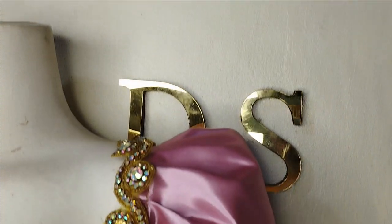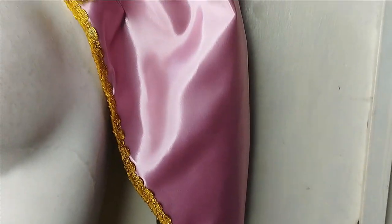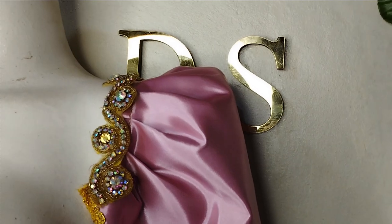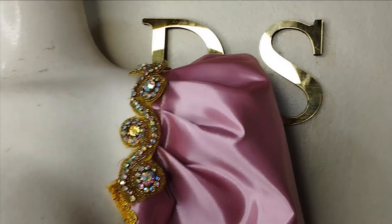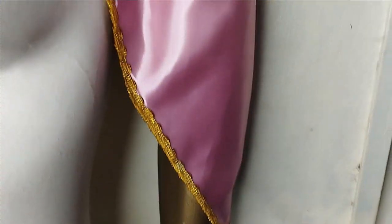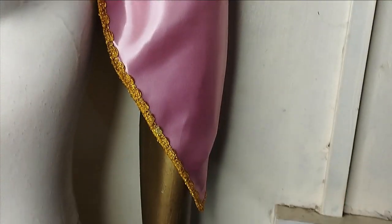Welcome back to the Arbiturative Channel. In today's class, we are going to learn how to make this beautiful structured sleeve that we see here. It's a very simple tutorial — we'll be drafting a standard sleeve pattern and also modifying it to create this beautiful sleeve. If this is something you'd like to learn, kindly stay tuned to the end of this tutorial.